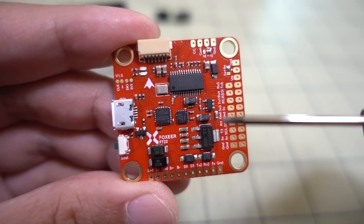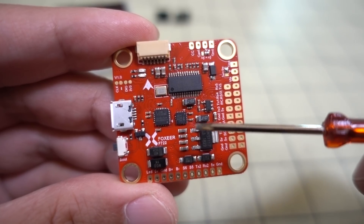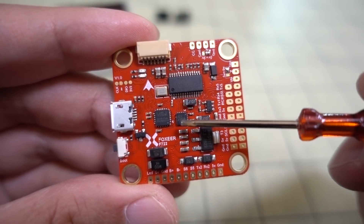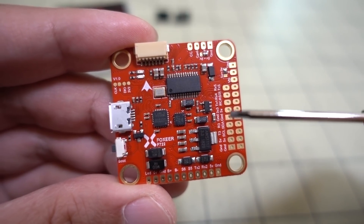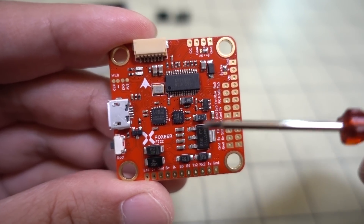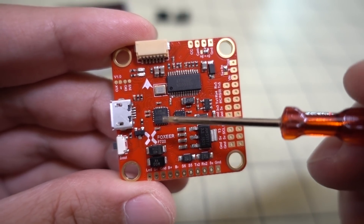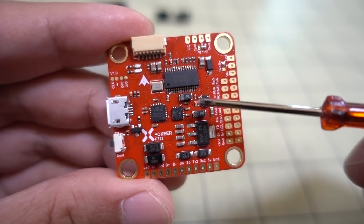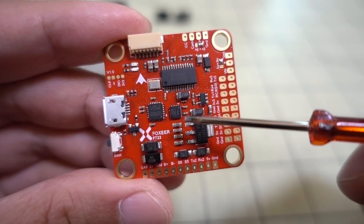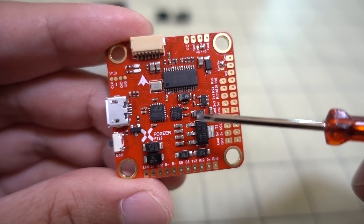You're going to be able to switch between the two gyros. I think there's a command called 'gyro to use' in the CLI — that's how you can switch. It comes defaulted to the MPU6000 gyro for 8K, but if you want to go to 32K, you just go into CLI and type in 'set gyro to use equals second.' The first is MPU6000, the second is the ICM2602. I'm not sure what happens if you use both, so I would probably stick to using one or the other.